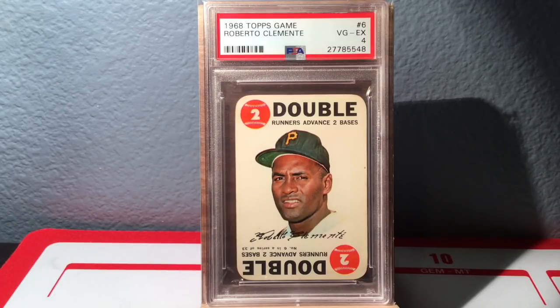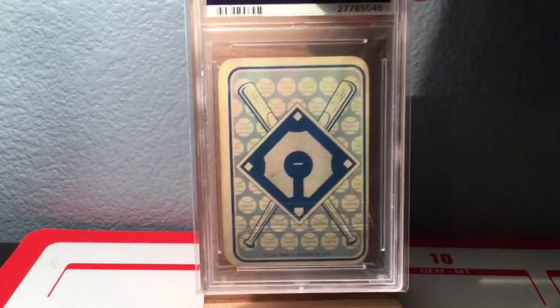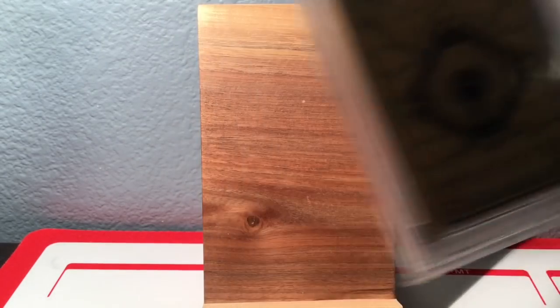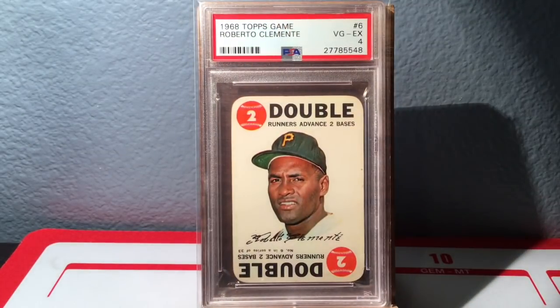This set is very, very tough — you wouldn't think so with the rounded edges, but everything is just so off-center. And the backs matter too, so if the backs are off-center it's going to get a bad grade. It's a very tough set to grade, but a really cool, very neat set — actually quite inexpensive. If you want to start getting some Clementes, this is one of those cards I would tell you to look at.